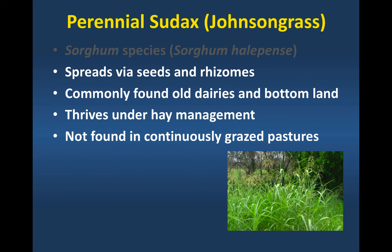Johnson grass likes defoliation and then rests between grazing events. When I was in Virginia, I worked with the prison system a lot. Unbeknownst to most people, the prison system of Virginia had the largest cow herd in Virginia. We worked on the south side of Virginia with one of the prison farms, and their hay fields had just become inundated with Johnson grass for that exact reason — it just likes that type of management.